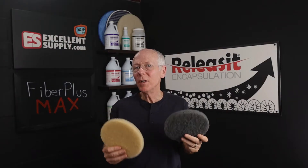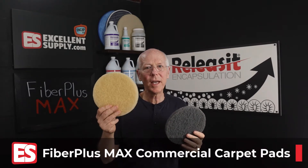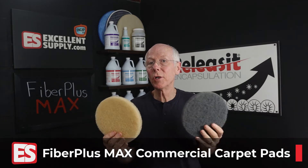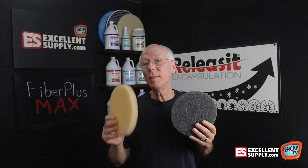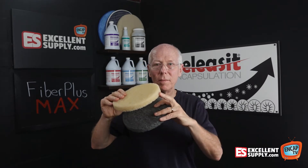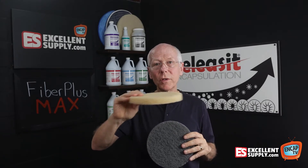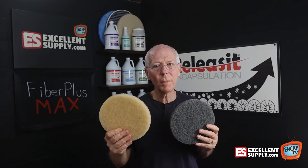In our last video, we talked a lot about the Beige Fiber Plus pads, and that is our go-to pad. It's great for everything. It can be used on residential carpet and all types of commercial carpet. As we mentioned in the last video, it's loaded with an elastomeric binder property that really helps this pad hold up extremely well. It's not too aggressive, works extremely well, and it's really formulated for carpet.